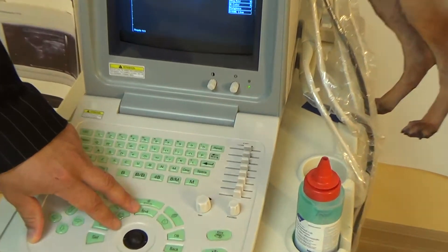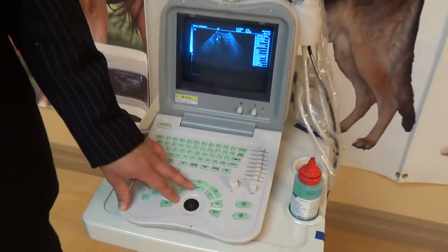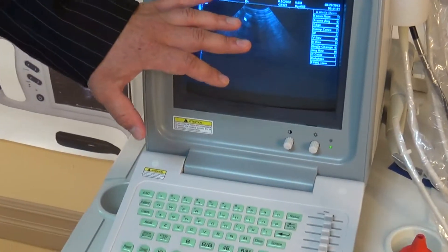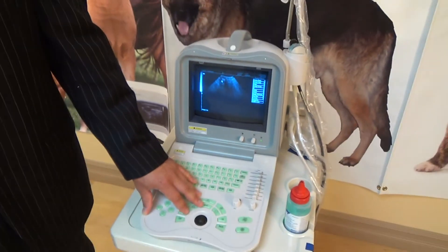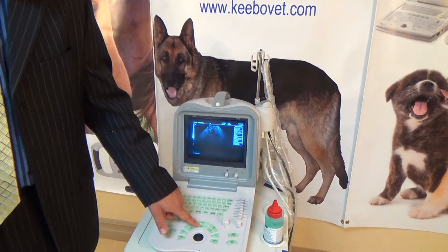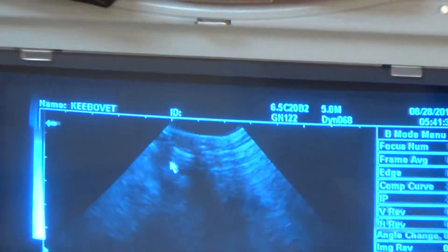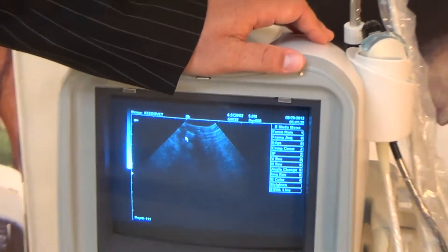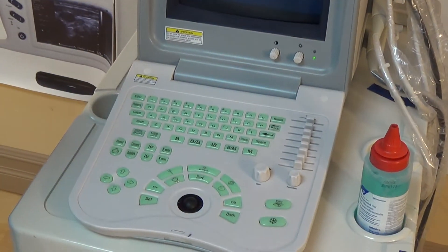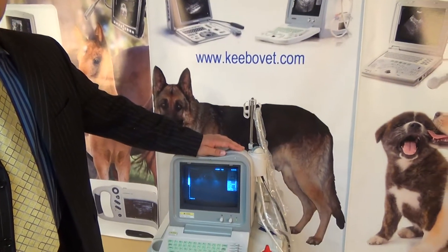Moving along, right under that there's a wave with an F, and that adjusts your frequency. Frequency is used to change the quality and resolution of the image, as well as how deep we can see within whatever we're scanning. The higher the frequency, the better the image quality, but the less depth we can see. If we decrease the frequency, we can see further; however, our image quality slightly decreases. The lower the number, the lower the image quality, but the deeper you can see.